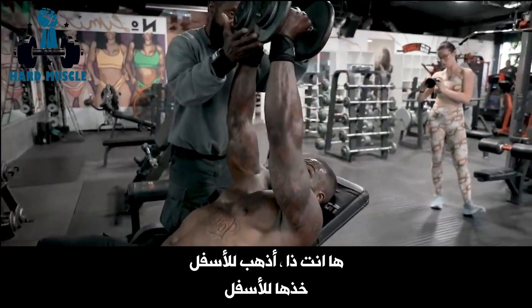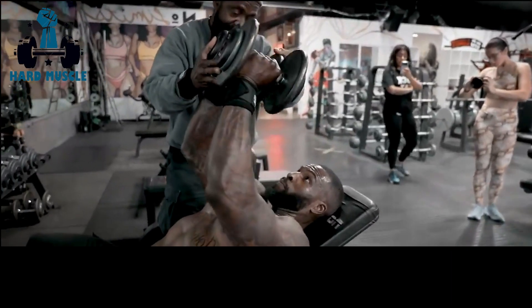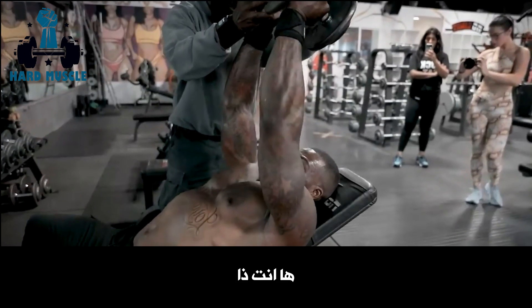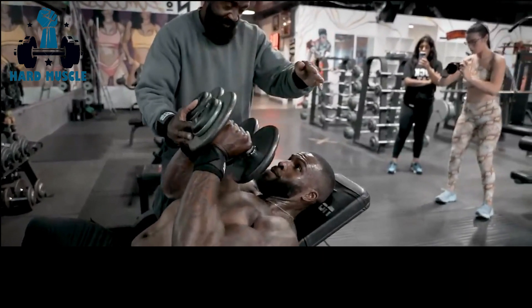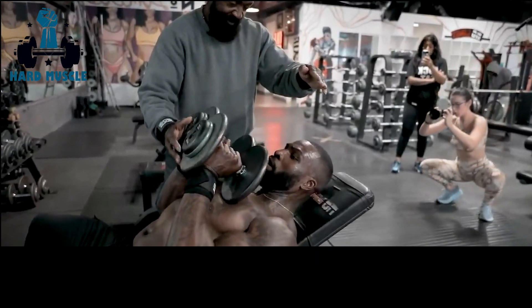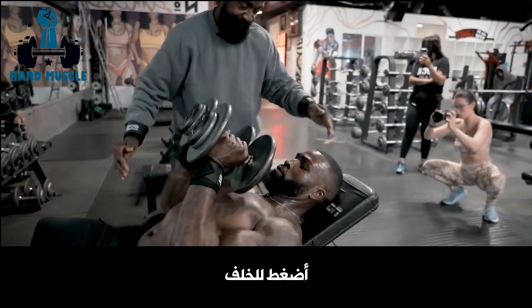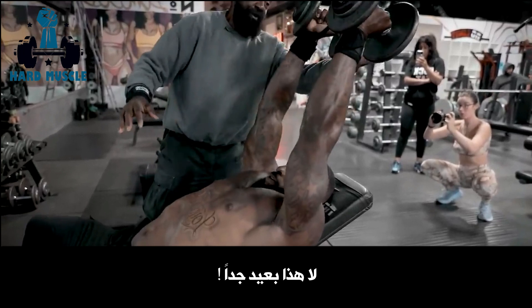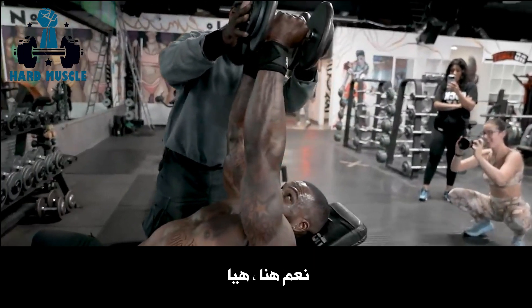There you go. Go down, take it down right to there. Now press back. There you go. Down. Press back. Don't press up, but press back when you go up. There you go. Oh, that's too far. Right here.